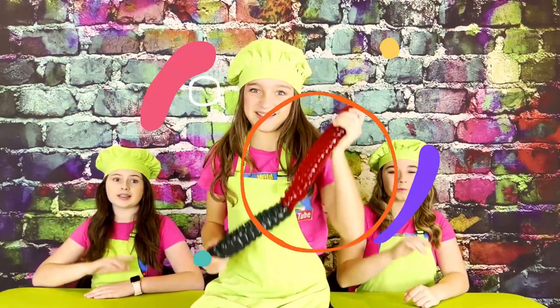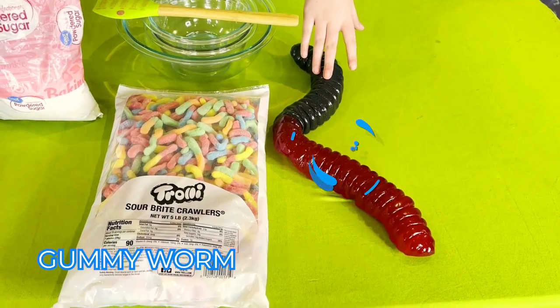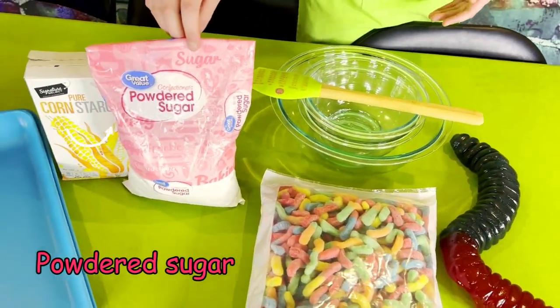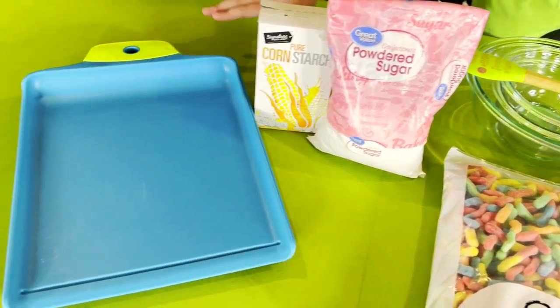First we're going to need a few gummy things. I'll be using a giant gummy worm, sour gummy worms, mixing utensils, powdered sugar, cornstarch, and cutting boards.